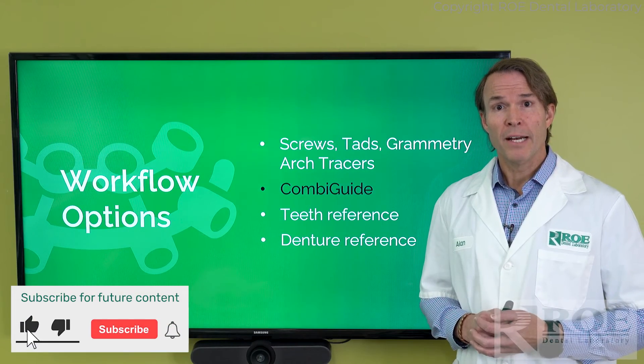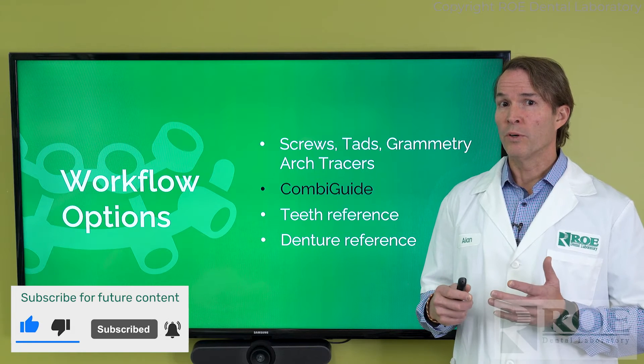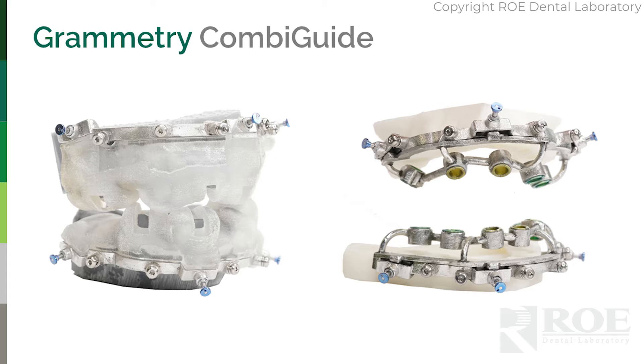The next modality is a combi guide, where we really set the case up for success. The combi guide is, in our opinion, the ideal way to go through a Grammatry case. With combi guide, we work with you to determine prosthetic thickness, implant placement, position, depth, rotation, and everything. This is part of our Chrome Guided Smile system, but in this case it's just osteotomy placement, bone reduction leveling — and the metal, as you'll see, serves as the constant.